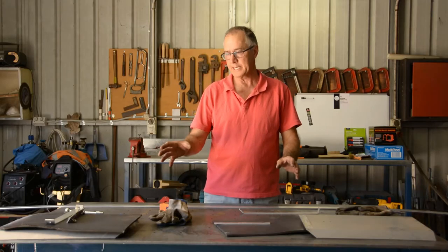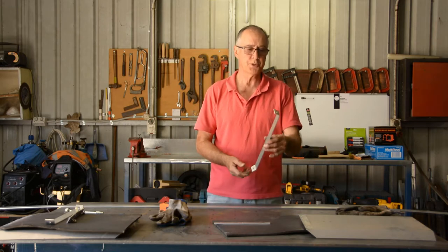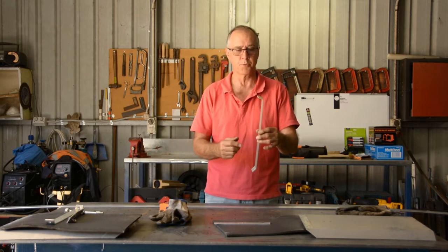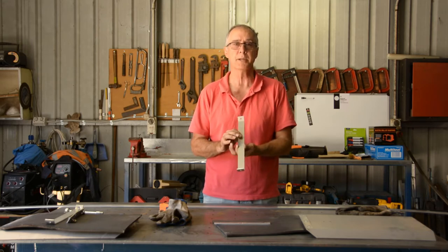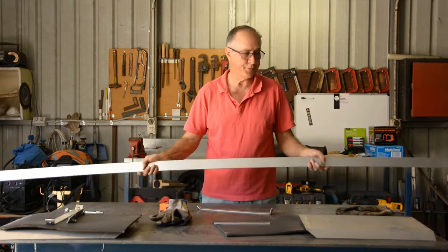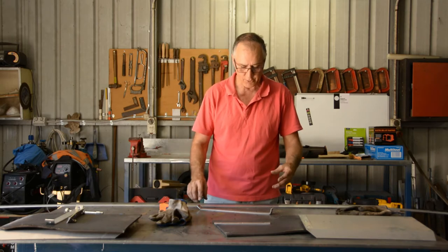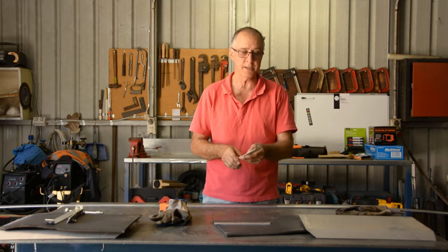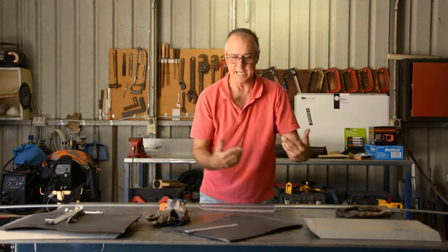Now that I've pulled the mud guards and mud flaps off each side, I can use the original bracket off the passenger side as a support bracket — the driver's side one got bent when the flap broke. I've also realized this is only 30mm wide aluminium strap, so I'm going to use some 50mm by 3mm aluminium instead. That'll be a lot stronger, give me more support, and I'll be able to put two holes in each end instead of one, plus drill two holes in the guard.